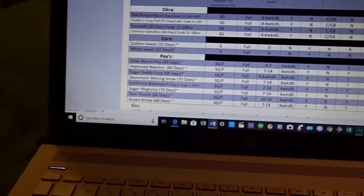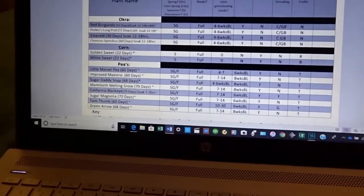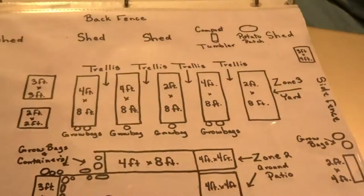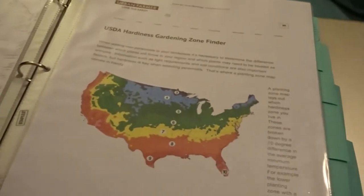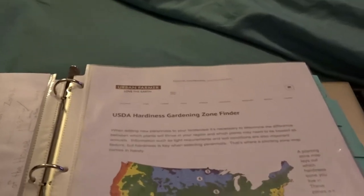This has been keeping me busy over this holiday season. Now I want to show you the binder — I've got some more information put in here. You all saw the page as far as the layout of the garden. But going on to Urban Farmer's website, I was able to just really get a lot of good information.